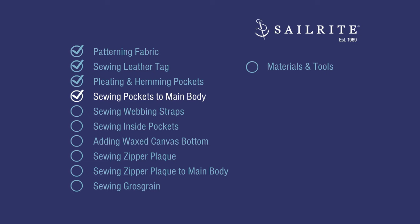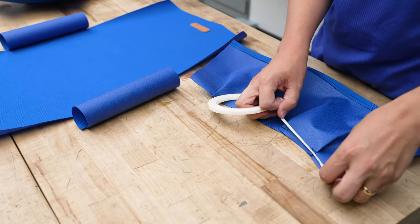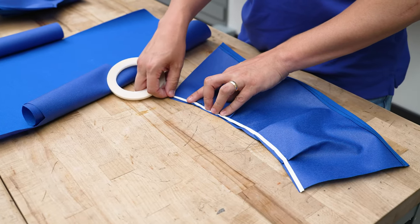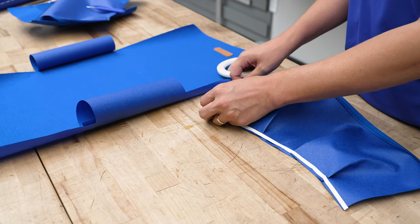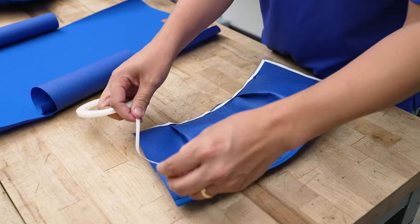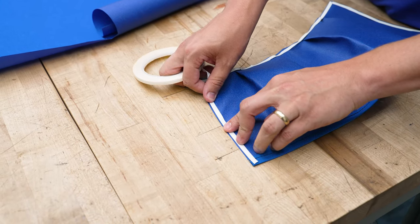Now we're going to sew our pockets to the main body of the bag. We're going to apply basting tape to the bottom and sides of these pockets, starting with the two larger ones. You can do all of them at once, but they probably aren't going to stay stuck when you take it to the sewing machine, so I prefer to just do two at a time. I'll put basting tape on all three edges — obviously not the top edge because it's hemmed, and that's where the opening for the pocket is.